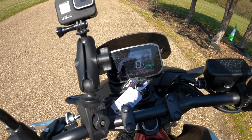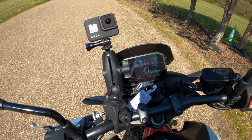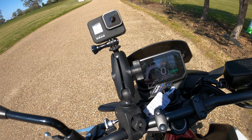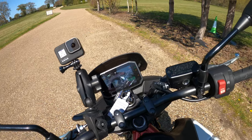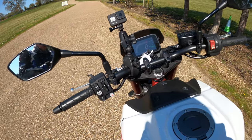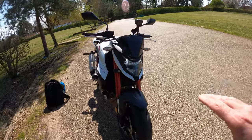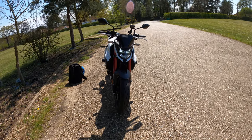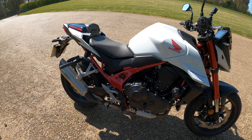Fuel tank is 15.2 litres with a claimed 23 kilometres per litre. The instruments are a fully adjustable five-inch TFT colour display — a nice little Hornet logo comes up when you turn it on. Three rider modes: Sport, Standard, and Rain. You can adjust on the fly by laying off the throttle. There's also a user-customisable mode where you can change engine braking, torque, and power. Lighting is full LED all around and it also has self-cancelling indicators.